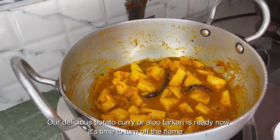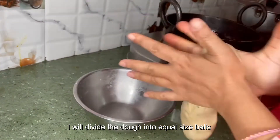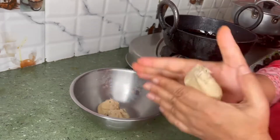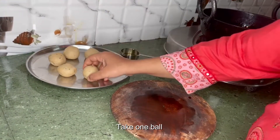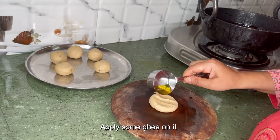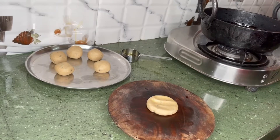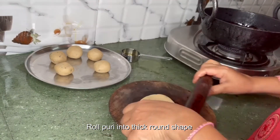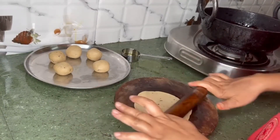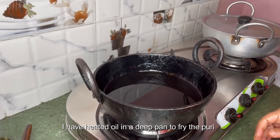Now it's time to turn up the flame — let's make puris. I will divide the dough into equal size balls. Take one ball, flatten it, apply some ghee on it, and roll puri into a thick round shape.